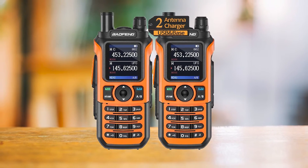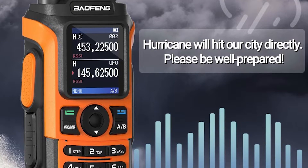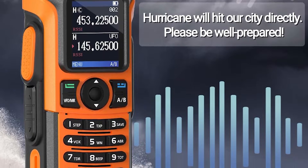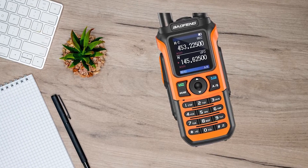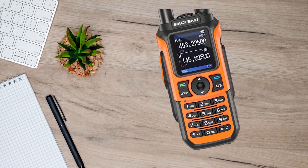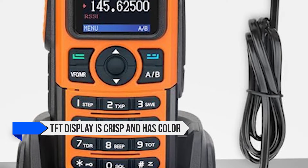If you prefer your HT to be lightweight, this is pretty good. Personally, I like some heft, so it felt a bit out of place. Improvements continue with the screen, which is larger, better, and more advanced than previous Baofeng models of the UV-5R series. The TFT display is crisp and has color.